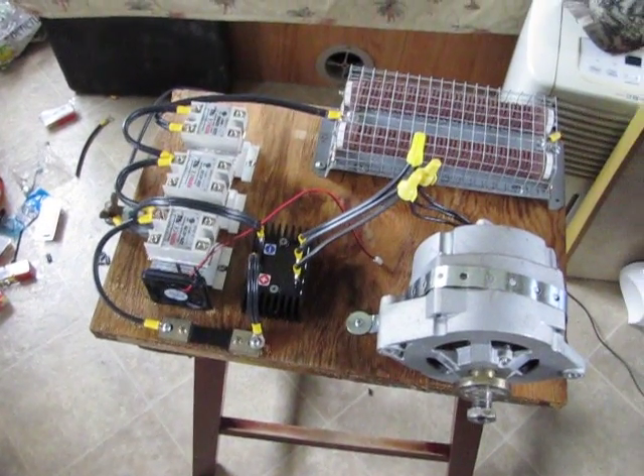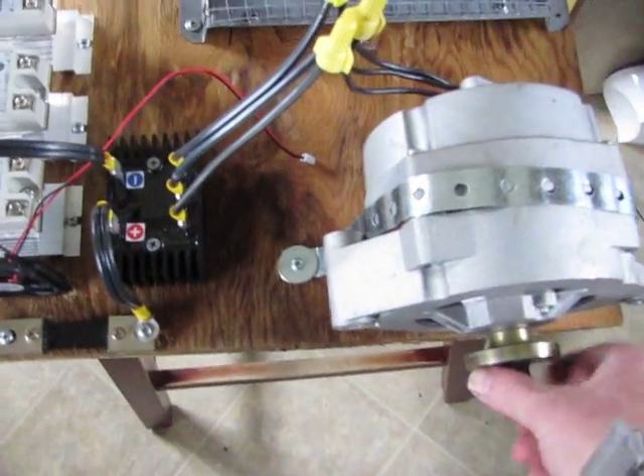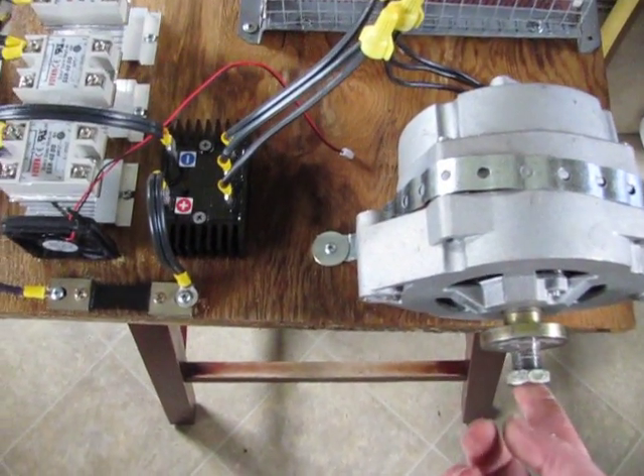Here you guys go. This is my prototype test board. I've got my little 500 hooked up to here so I can put a drill on it.